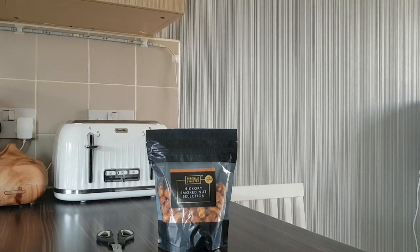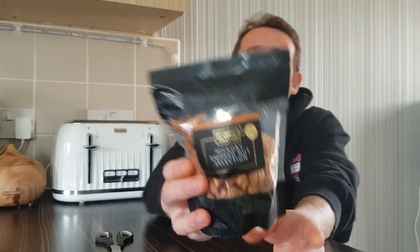Hello and welcome back to Rob's Homemade, and today we're on a snack review. We have got Specially Selected — I am new — Hickory Smoked Nut Selection. Awesome lucky packet, plenty of different nuts in there so we'll have a quick look.